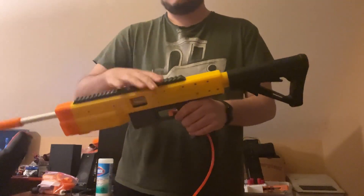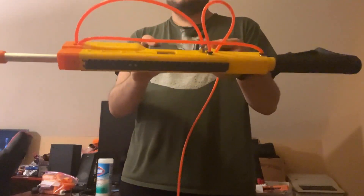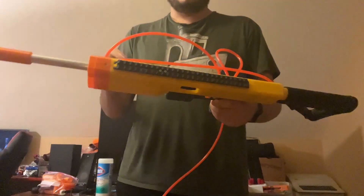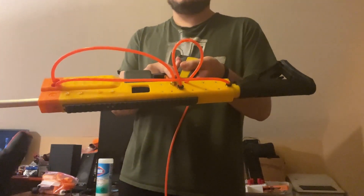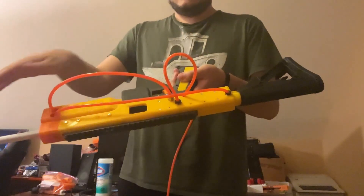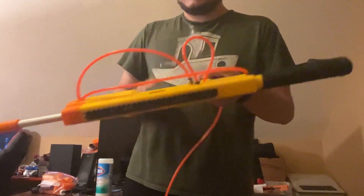This is the first prototype, so the hosing is a bit wonky. This is supposed to use 90-degree fittings here, but I didn't want to wait for them to arrive in the mail, so this is very messy because these are all straight fittings.